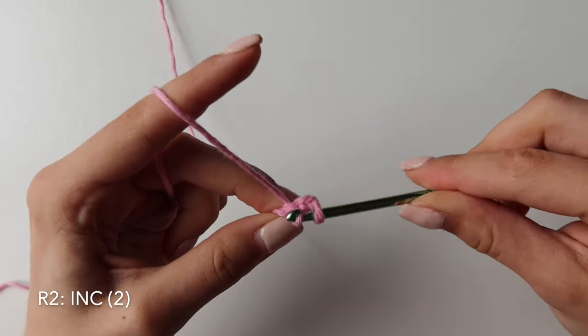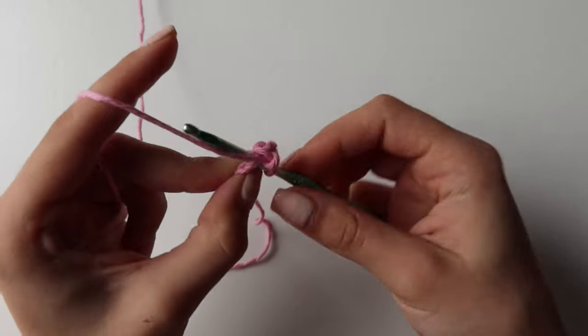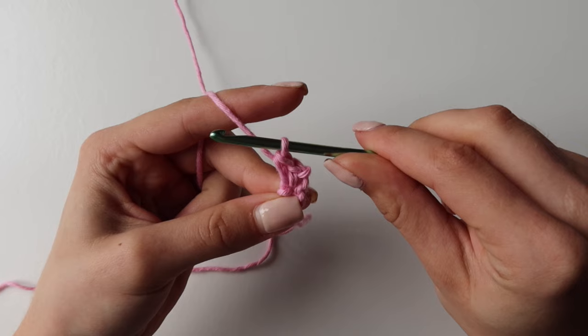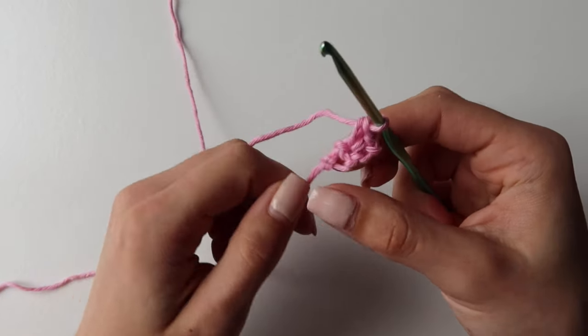So you go in, pull up a loop, yarn over and pull through. Then again go in, pull up a loop and yarn over, pull through two. We just increased by one stitch by doing two single crochets in one stitch.